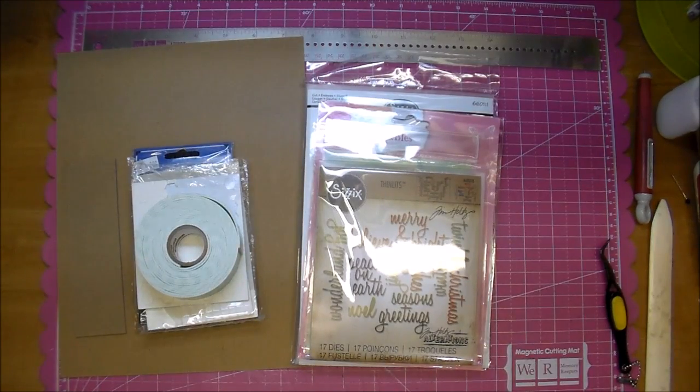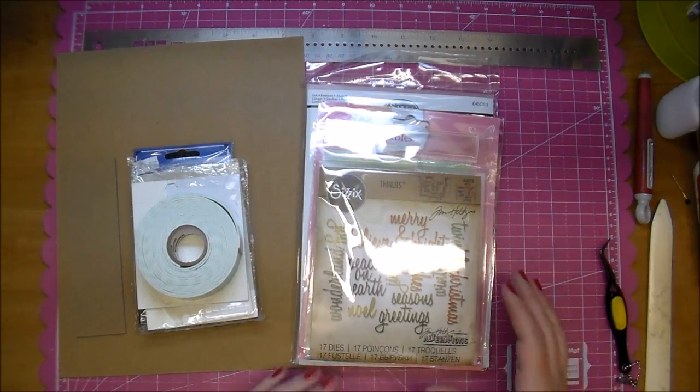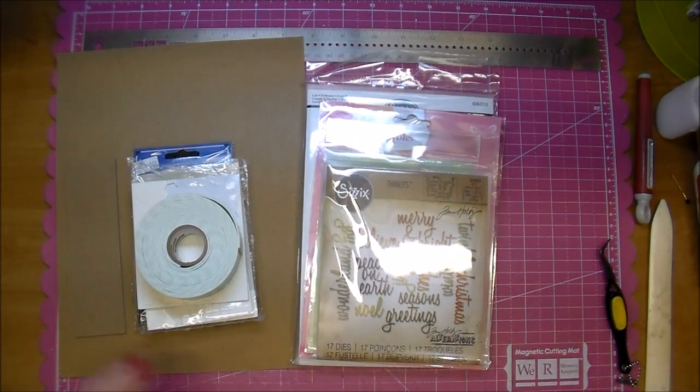Hi, it's Corrine with the Cut at Home design team, and today I wanted to share a what's trending video. We always seem to use titles for our cards, scrapbook pages, or maybe mixed media projects, and I always like to add a title to my page or card. There are several ways you can give them a little dimension, and I just want to go over a few of those today.